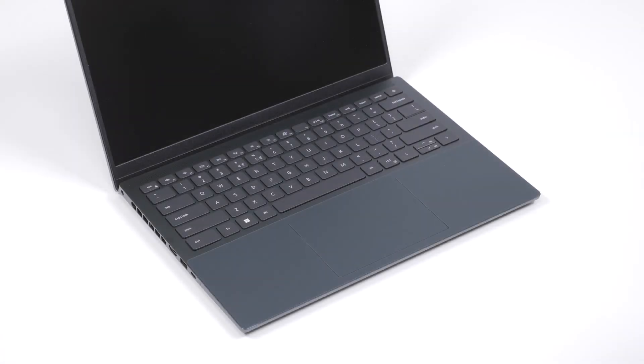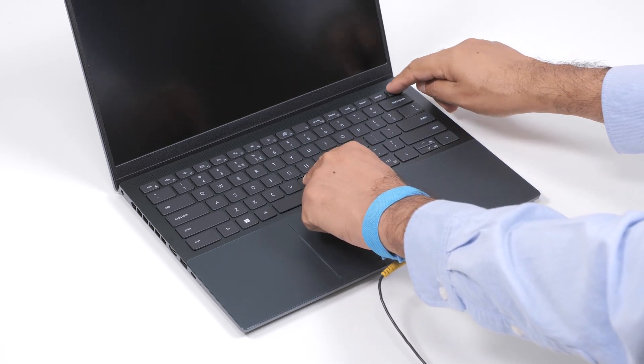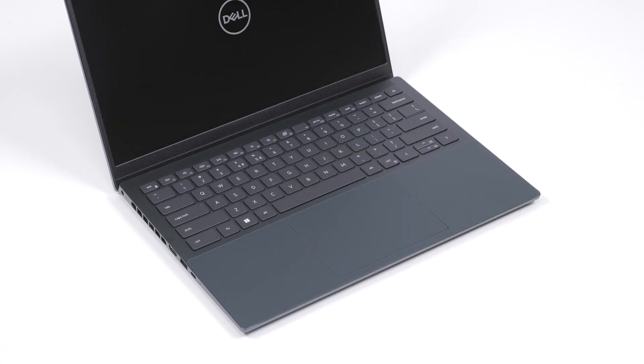To enter service mode, press and hold the B key on the keyboard and then press the power button. The computer will boot up and the owner tag information is displayed on the screen.